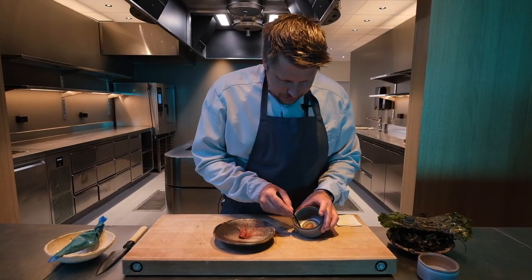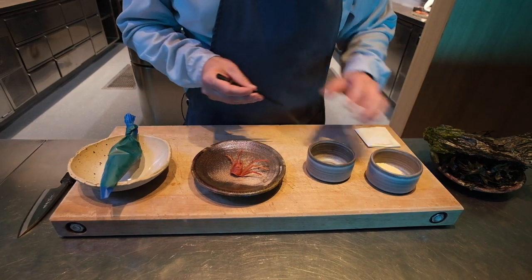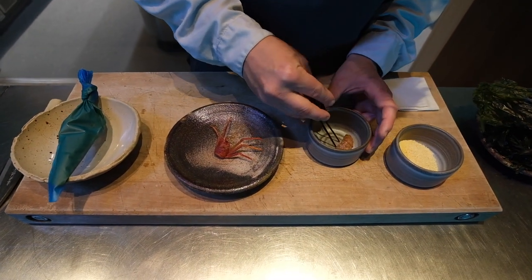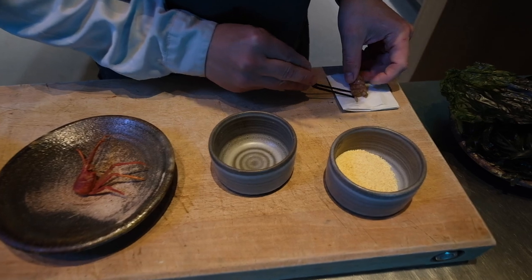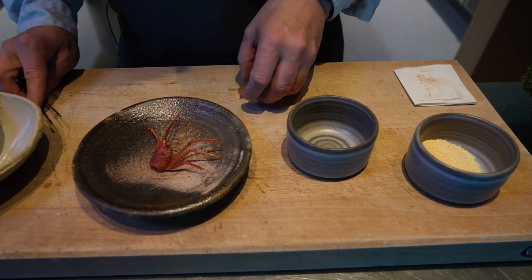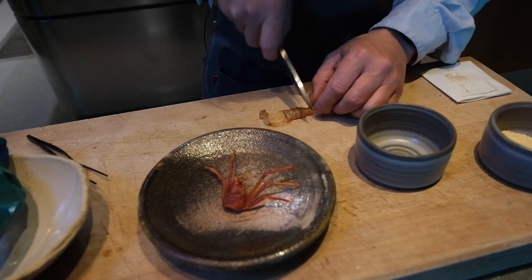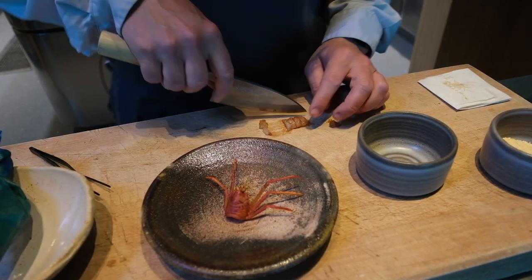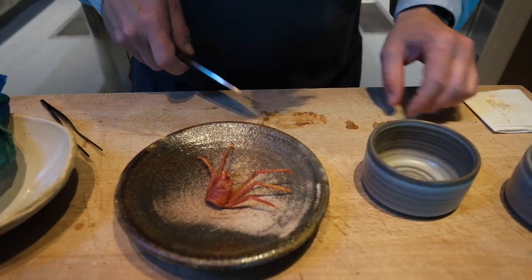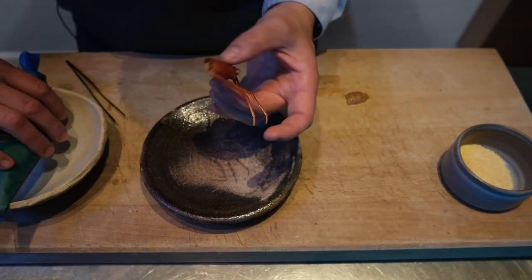So now here we have the tail ready and brined. We have the fried head and the tomato miso ready, and we also have the dried kefir here. What I do with the tail is just trim it a little bit so it fits better on top of the squat lobster.